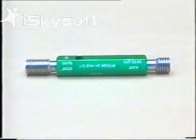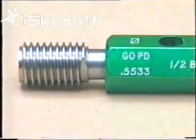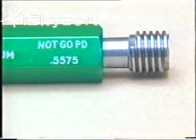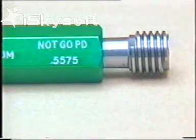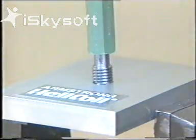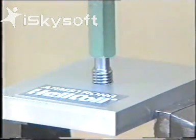Gauges are double-ended. One end is the go, which should pass completely through the tapped hole, checking the lower limit of the effective diameter. The no-go end checks the upper limit. It should not pass through. Standard gauging practice states that it can't enter the hole by more than two and a half turns.